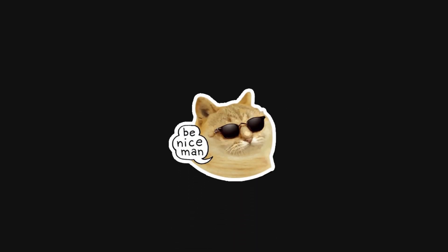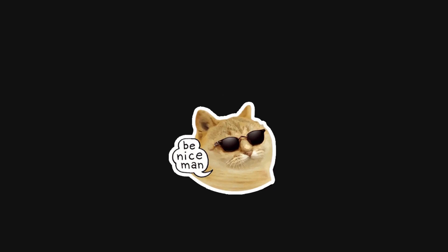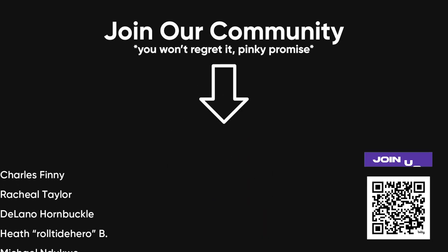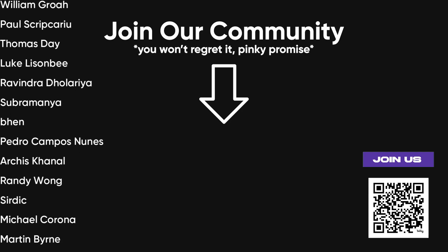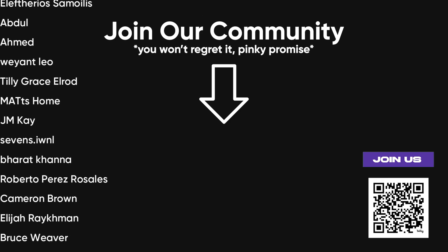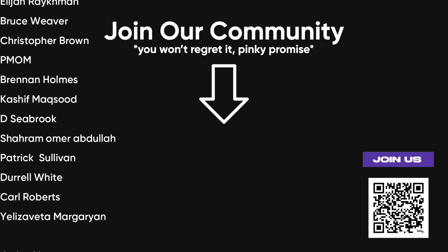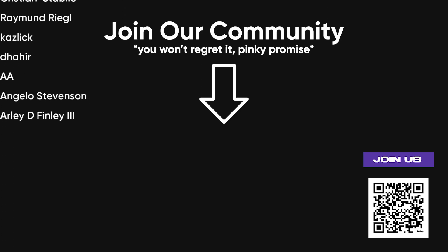Lastly, always remember to play it safe and ethical. Only test systems you own or have explicit permission to work on. By following these steps and continuously learning, you'll be on your way to becoming a cybersecurity expert, all from the comfort of your own home. Your lab will not only be a place to practice and learn, but also a space to experiment, innovate, and develop new skills that will serve you well in the world of digital security.